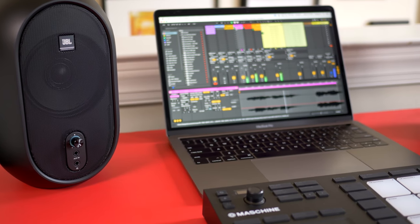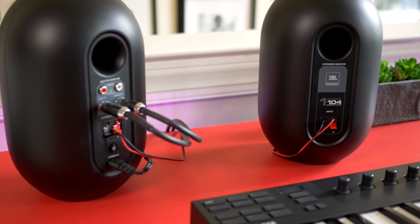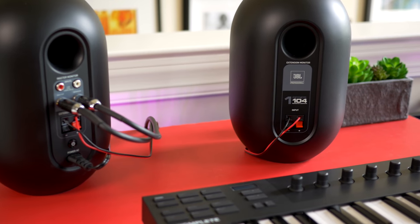I really need to get those out of storage. But for the past two weeks I've just used the JBL 104s. They have a 4.5-inch low frequency driver and a 0.75-inch high frequency driver. They're powered by a 60-watt internal amp outputting 30 watts to each of the speakers.